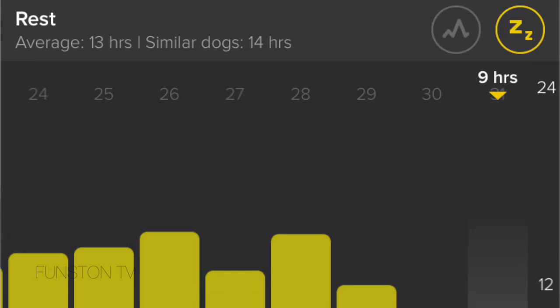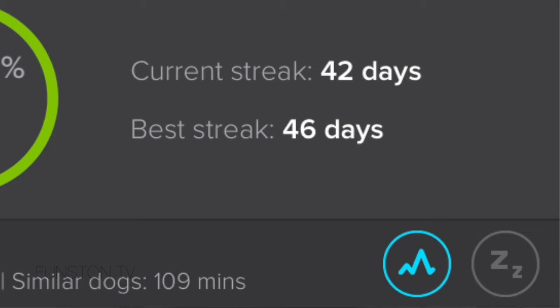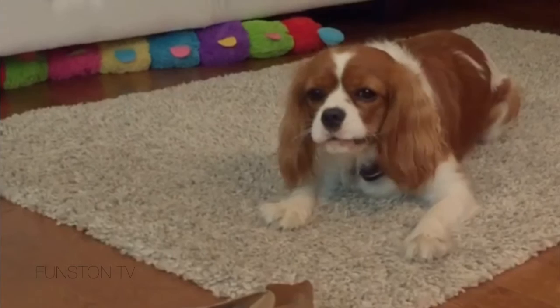They compare the data of your dog to similar dogs and suggest what the activity and rest should be. For example, Herky is a Cavalier King Charles Spaniel female, she weighs 20 pounds and is 14 months old. They say Herky sleeps on average 13 hours a day, but the average for similar dogs is 14 hours, so she doesn't rest enough. Her activity average is 109 minutes, which matches the average for dogs her size — that's perfect. When we first got the Whistle, her rest average was about 11 hours, so we really needed to adjust her sleeping patterns. Herky's a very hyperactive dog — if you don't put her somewhere to sleep, she just won't sleep.